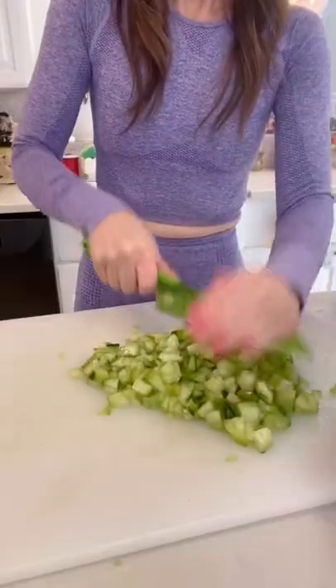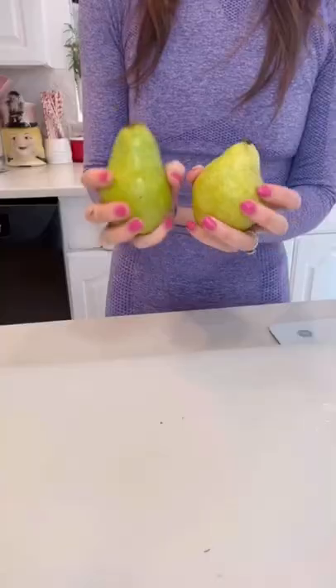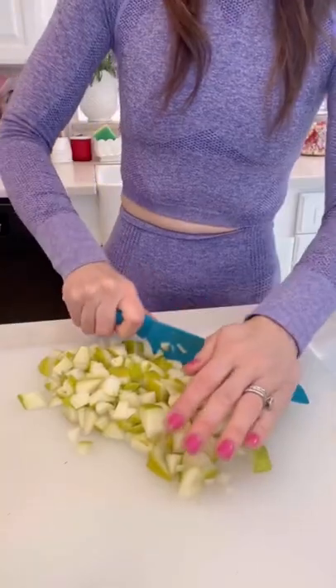First, for the salad: one small head of iceberg lettuce shredded, two large cucumbers diced, one bundle of scallions, one quarter cup of chives, and her first secret ingredient...